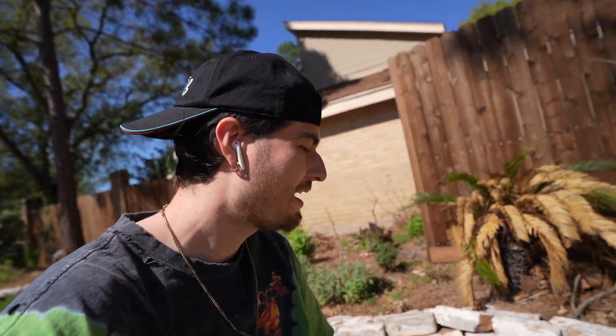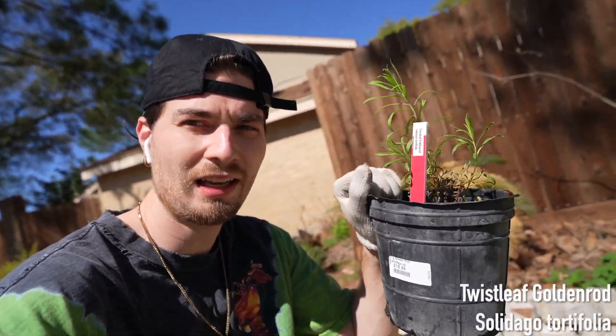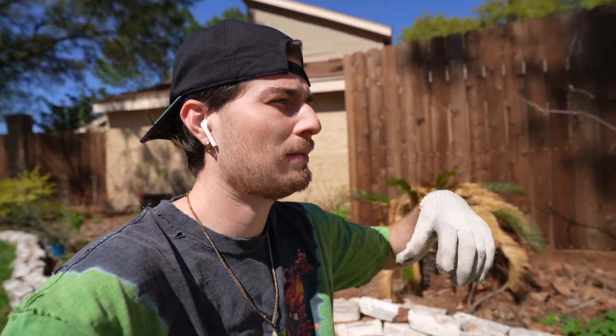It is yet another day and we are still continuing this journey. I had to throw on the frog shirt once again — it is a good omen of luck. And the three plants we're throwing in now are all native species. When I shop for native plants in Houston, Texas, I do go to Buchanan's. I have three plants that are absolutely amazing for pollinators. We have the twisted leaf goldenrod, and goldenrods are basically keystone species that feed and provide more beneficial nectar and food for insects than a ton of other plants combined.